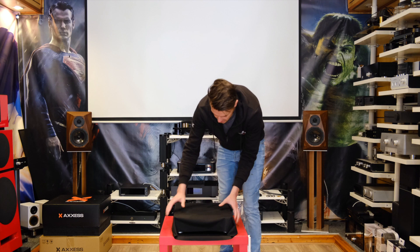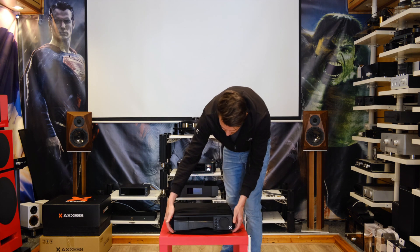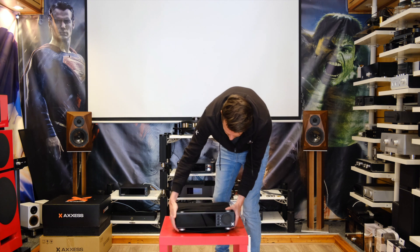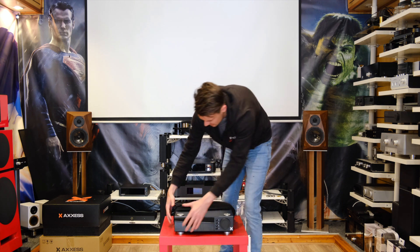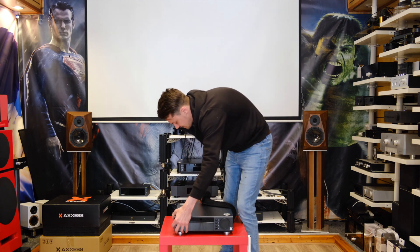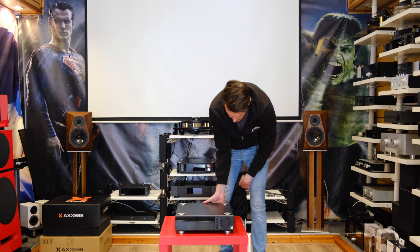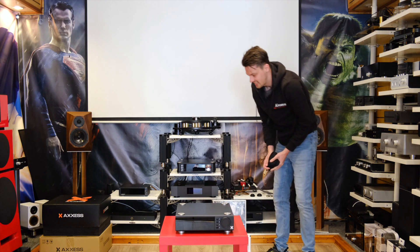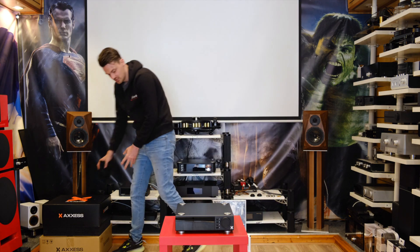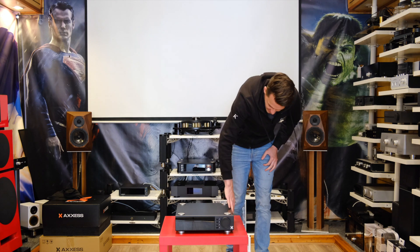There's a foam top lid — again, really solid and nicely packaged — and we have the product itself. It also comes with this really nice silk dust cover. And there we go — this is the Axxess Forte 1. Wow, really, really beautiful, and very, very similar to the other products in the range. Exceptional build quality and attention to detail.